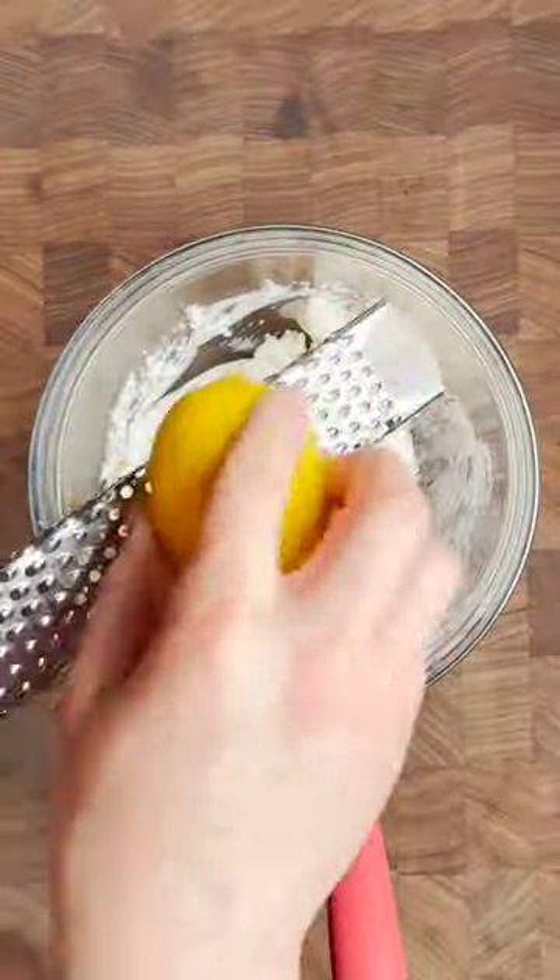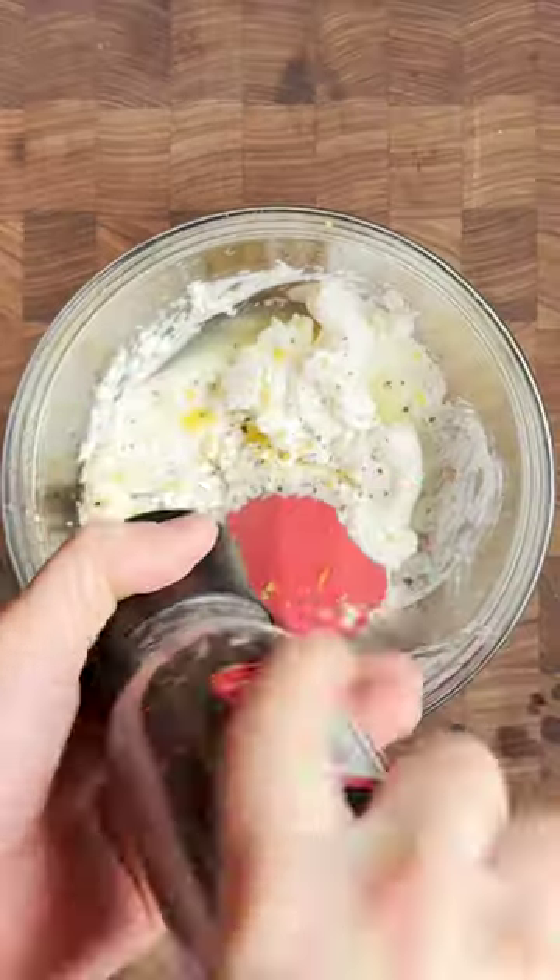In a bowl, stir together cream cheese, lemon zest, and lemon juice, black pepper, and freshly chopped dill.